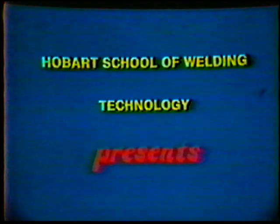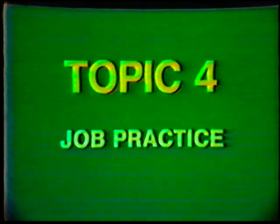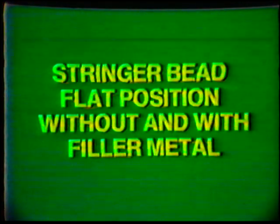Hobart School of Welding Technology presents training in oxyacetylene welding, cutting and brazing. Topic number four: job practice stringer bead, flat position, without and with filler metal.